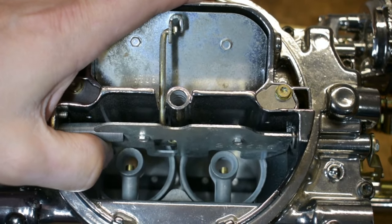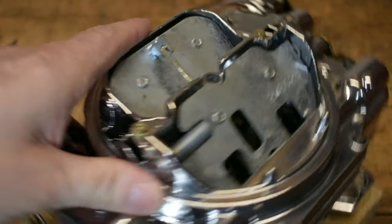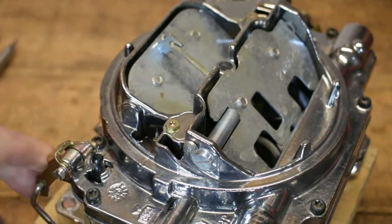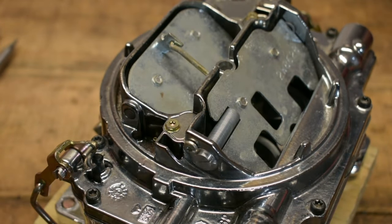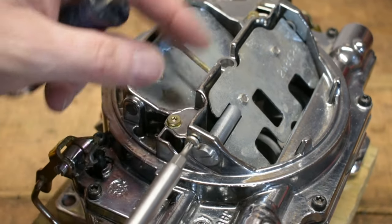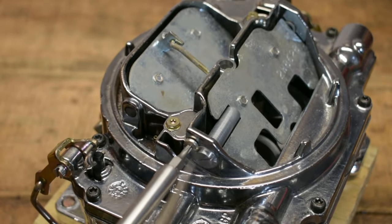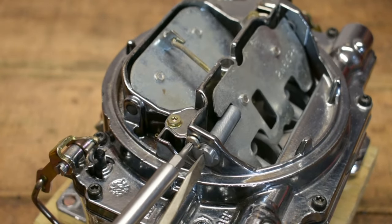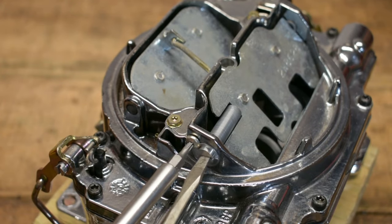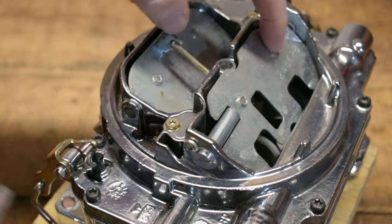But when do you adjust these — when do you add more or take more away? That's where folks get really confused, because a lot of times when you have that hesitation, it's not off idle but more when you're cruising down the road at 30, 40, maybe 45 miles an hour, and you roll hard into the throttle and get a little bit of a hesitation.